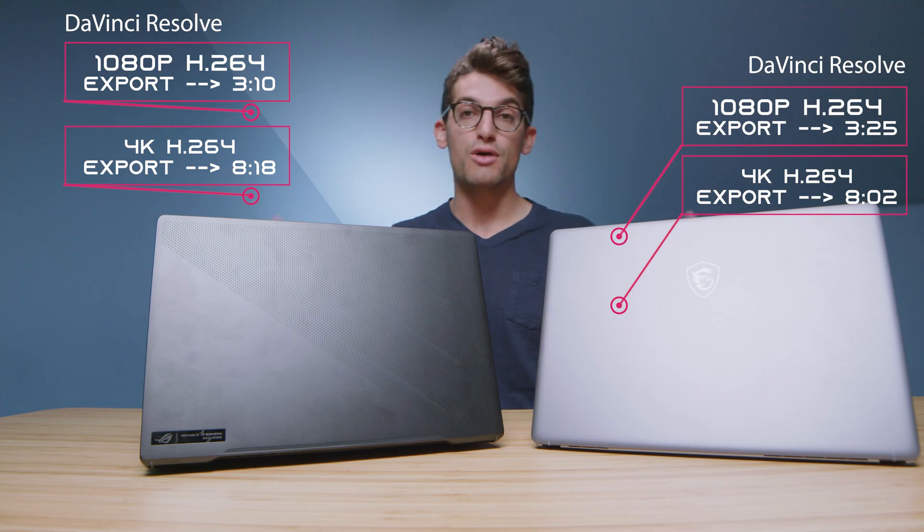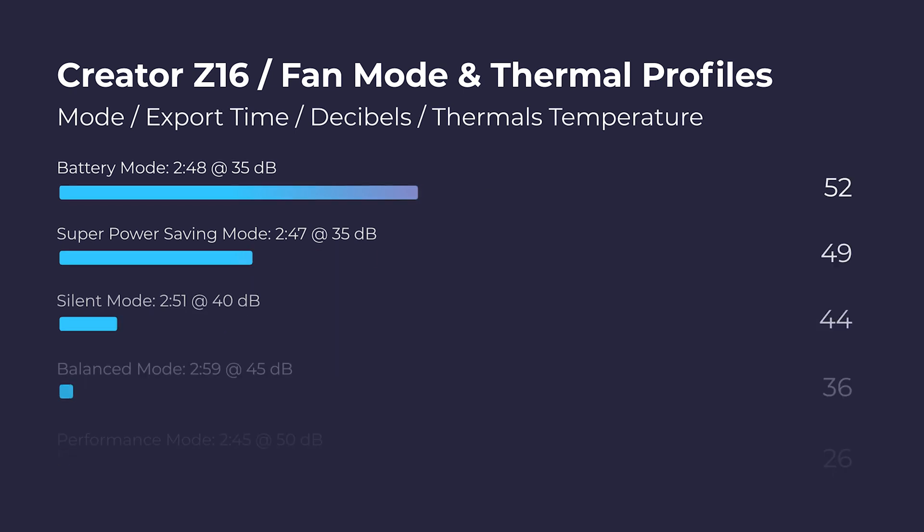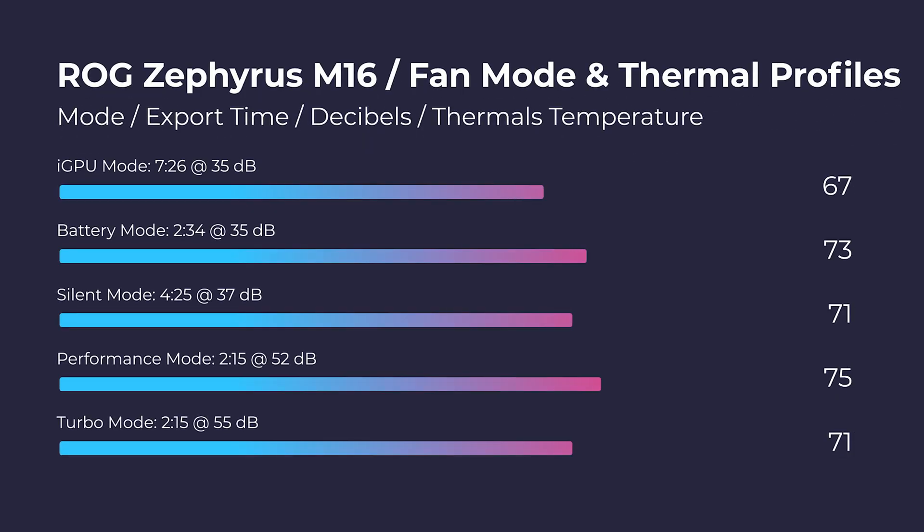Here's one of my favorite tests: we'll run both laptops on different fan modes to check fan noise, thermals, and export times for video editing out of Premiere Pro. One thing I'll note about fan noise is that the M16 did not have any fan noise at idle. The Z16, whenever at idle, the fans were running — about 28 to 32 decibels. In a noisy room you wouldn't notice, but in a quiet office space it got annoying. Why is the fan running when it's not doing anything? That was a little disappointing.